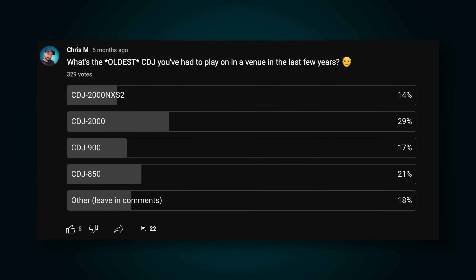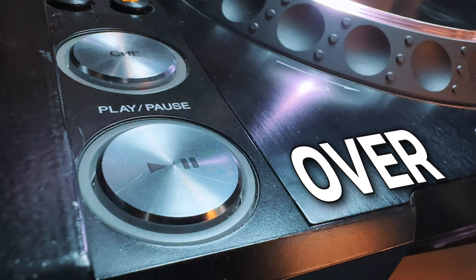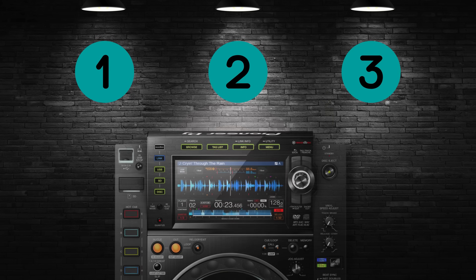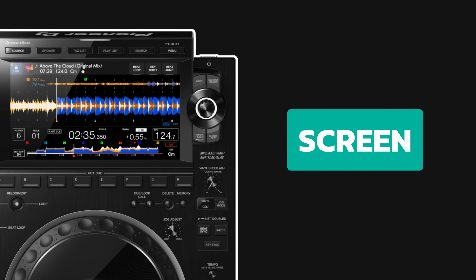This scenario is way more common than you might think. That's why understanding the differences between every kind of CDJ is essential — because if you don't, your set will be over before you even press play. I'm going to split each CDJ up into three sections so you can understand the differences easily: the screen, the physical buttons and controls, and the functions.